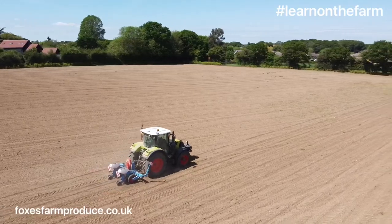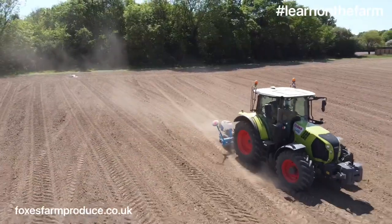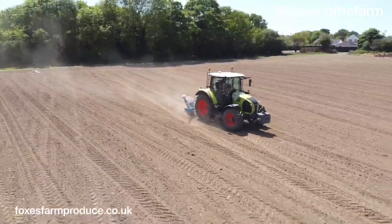Here at Fox's Farm Produce we're compiling a series of short videos so you can see and learn about our farm.